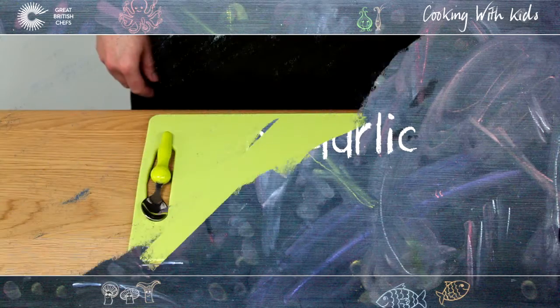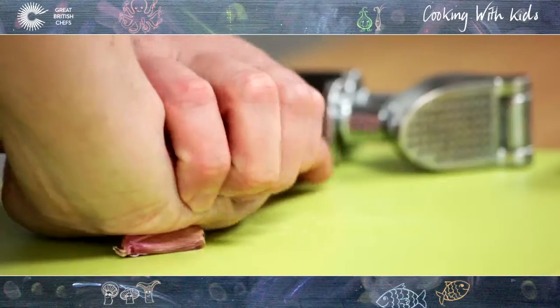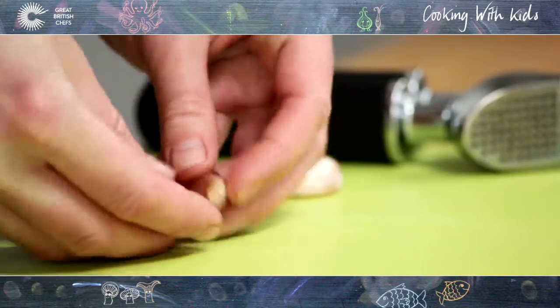How to Crush Garlic. Make sure your hands are clean. Use your palm to crush the clove on the board to loosen the skin and make it easy to peel off.